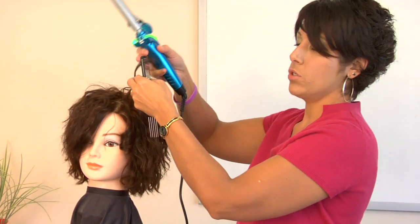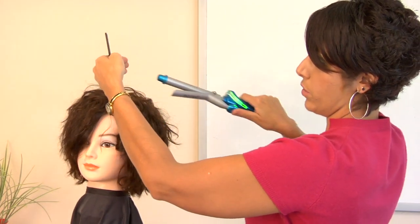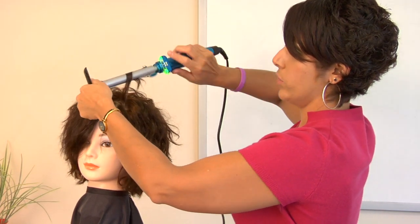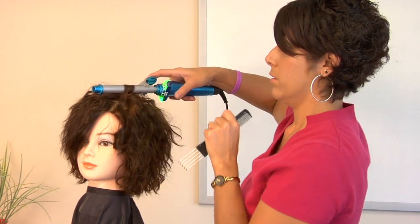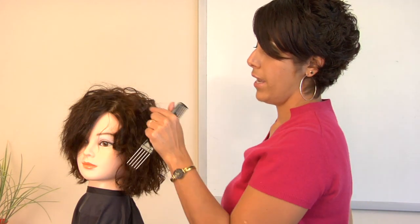Now this piece, I'm going to do away from her face, so the duck bill goes towards her face. Just remember that the duck bill goes in the opposite direction of the curl. It's hot to the touch, I release it, and I don't touch it — and that's how you use a curling iron.